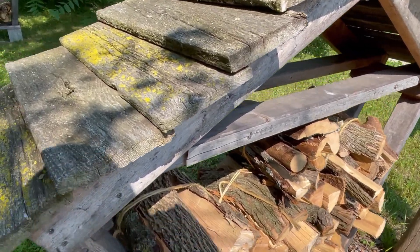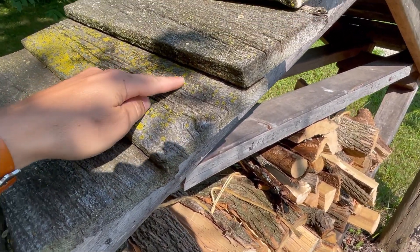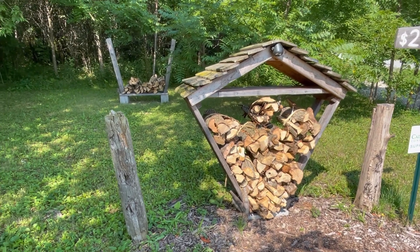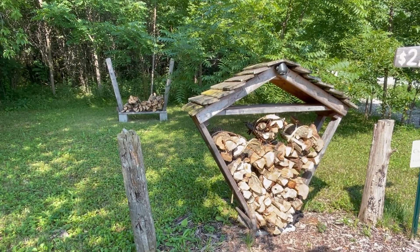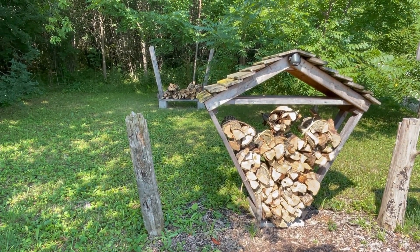Same on this side — it was just old cedar fencing we had laying around that we laid across the roof and screwed in. You can see the screws on each one. Thanks for watching, hope it helps someone. Please like and subscribe — we're almost up to a hundred subscribers, which is really exciting. Have a good day!